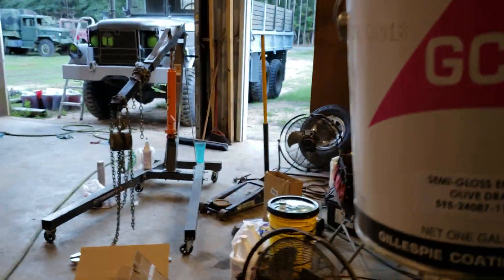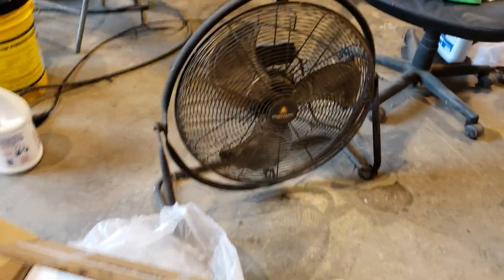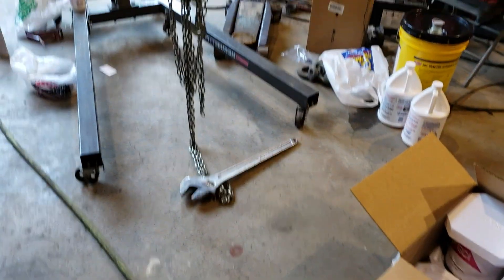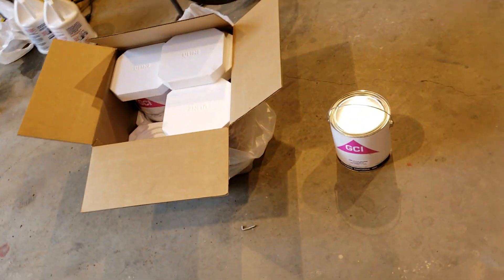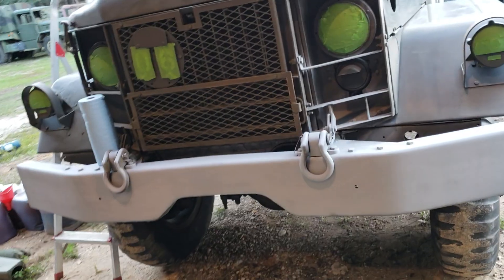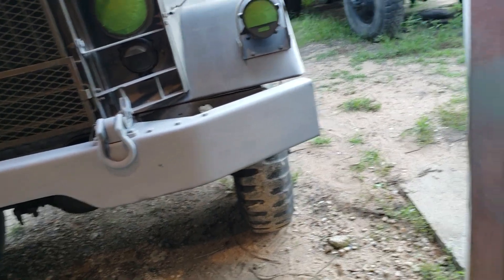On Vietnam-era trucks they came either semi-gloss or flat — 24-087. I got a few cans of that. I also ordered a can of brown for another project. It's good paint; it holds up in the weather fairly well, but it does tend to fade or chalk if left out in the sun continuously over a few years. It's an alkyde enamel — it's an industrial coating used on engines and all kinds of applications.